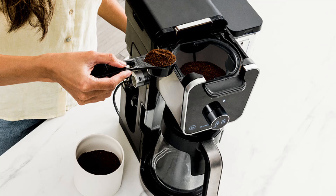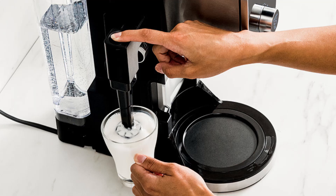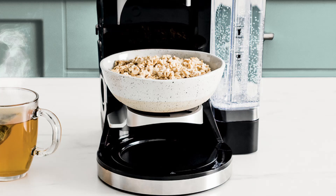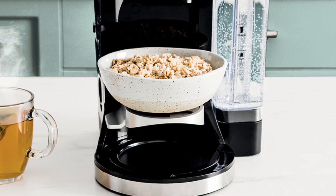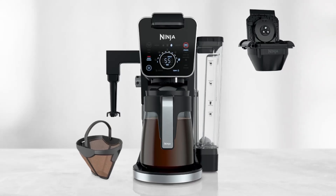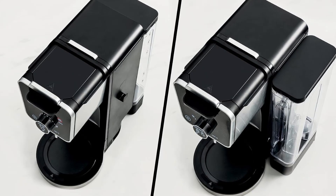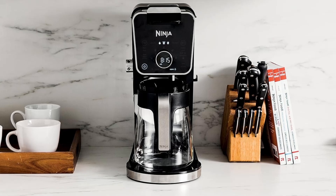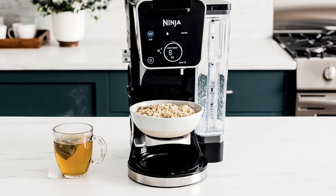Why choose the Ninja Dual Brew Pro? When it comes to coffee makers, versatility is key. The Ninja Dual Brew Pro doesn't just brew coffee — it caters to all your coffee cravings. Whether you prefer using grounds or coffee pods, this machine has you covered. With a total of 13 different brew sizes, including 9 grounds brew sizes and 4 pod brew sizes, it offers a variety of options for any coffee drinker. It's also compatible with K-cups, making it perfect for those who enjoy the convenience of single-serve coffee pods.